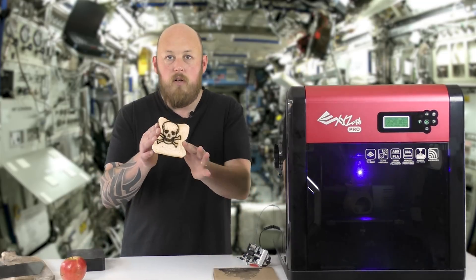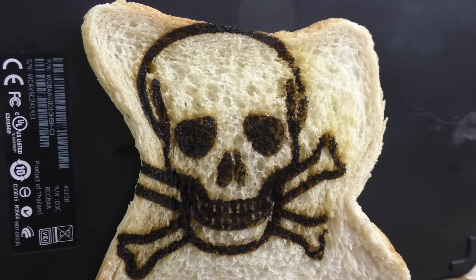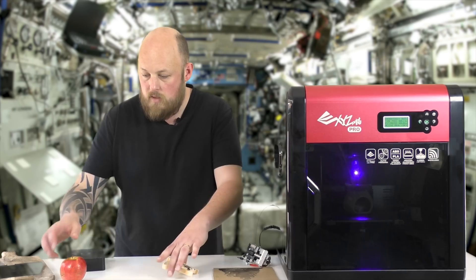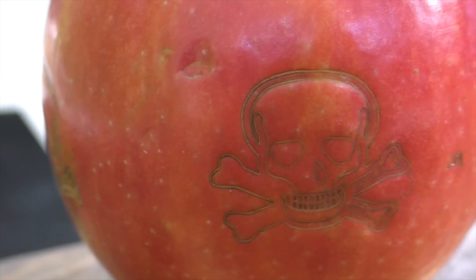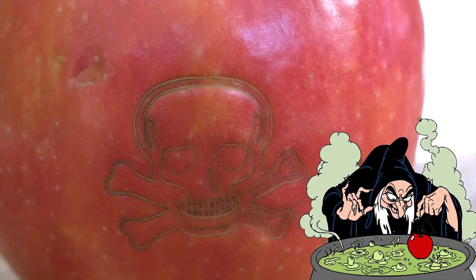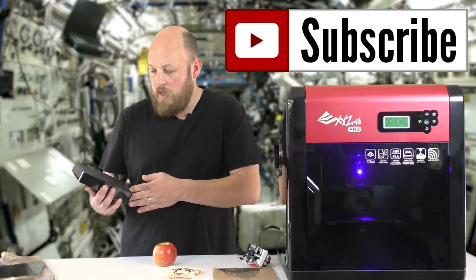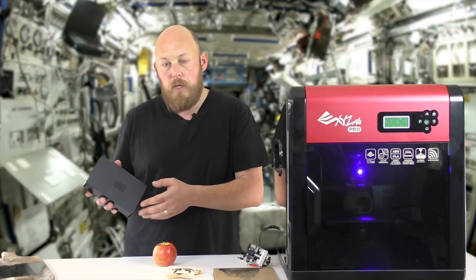I've actually engraved toast, because if you're using a toaster that's just so 2016 — all toast should be done with a laser. I've done an apple, pen pineapple. Skull and crossbones. My external hard drive enclosures — I've put my Hot End logo on these as identification if they ever get pinched.